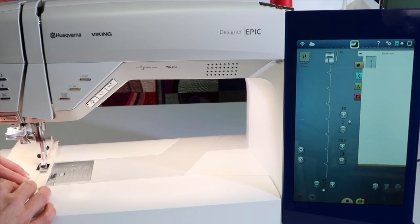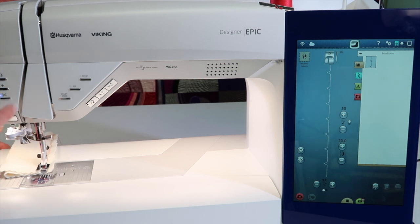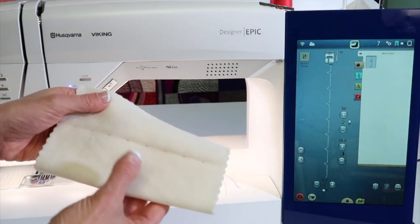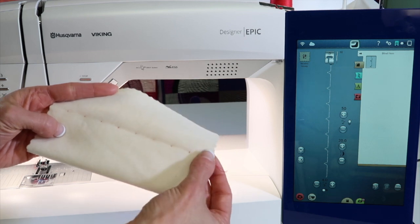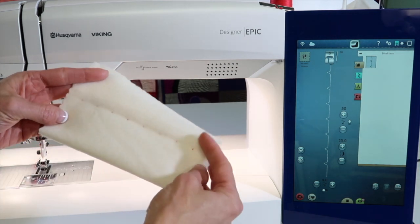Notice if you picked a stretch fabric, it would have picked a stretch blind hem — it's just super simple. Here's what you're looking for: if we had matched this thread, you wouldn't have been able to see it at all, so I had to put in a color you'd be able to see. What you're looking for is consistent little tick marks. With matching thread, it's totally blind — that's why they call it the blind hem.